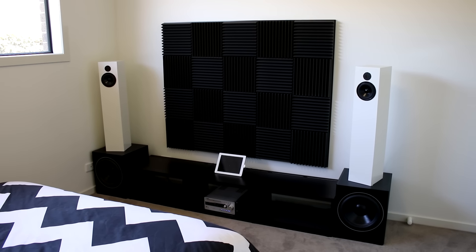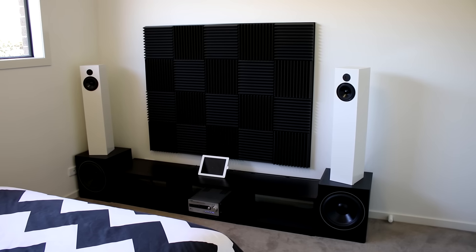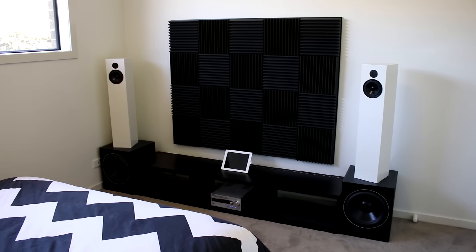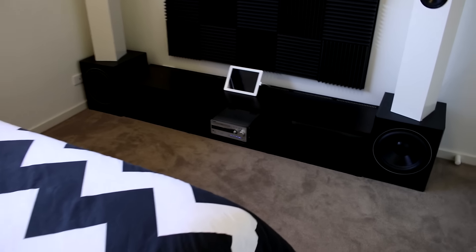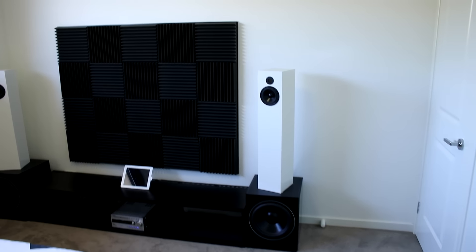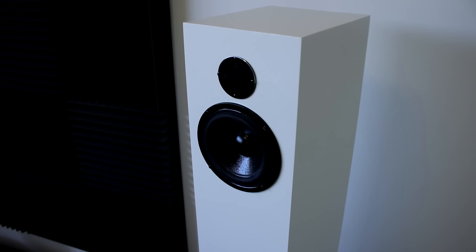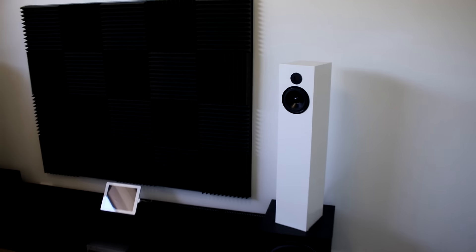I attempted this video some time ago — that was to plug the Dayton Audio speakers into my Sony amplifier in the other room, because the Sony amplifier has a lot more power. This little Kenwood amplifier is only doing about 13 or 14 watts RMS, which is pretty weak compared to these speakers. They could probably take 30, 40, or 50 watts — I think the woofers are rated at 50.